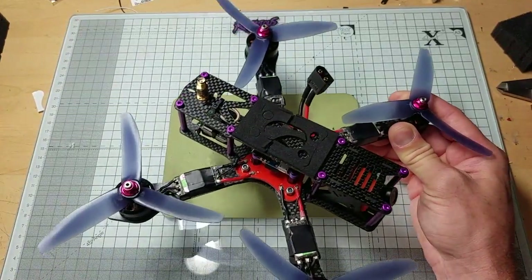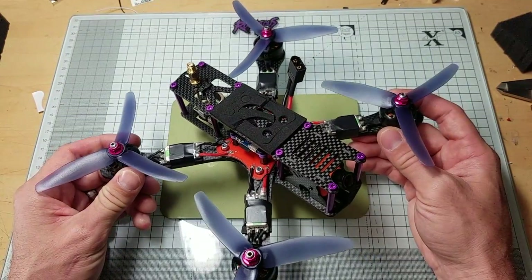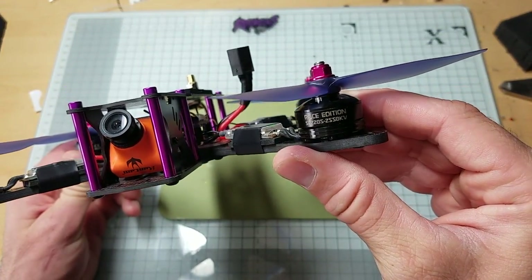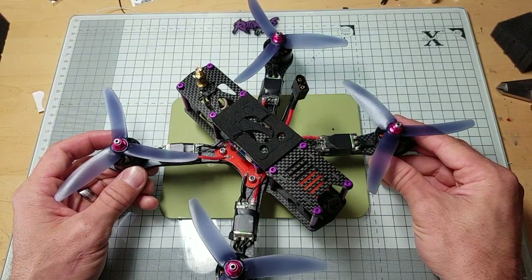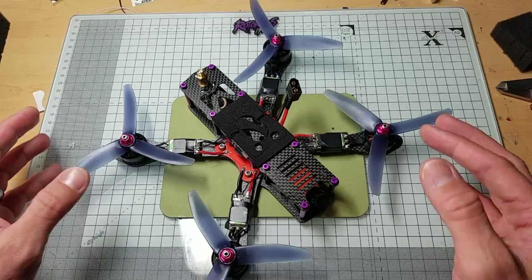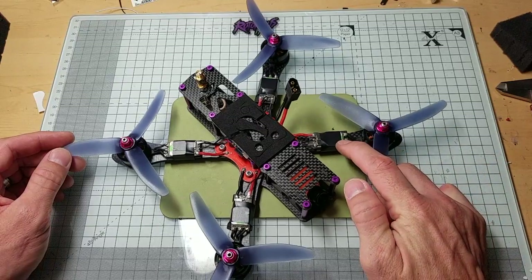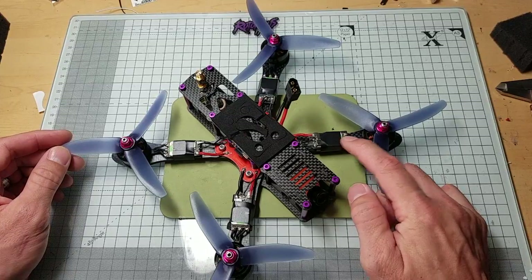So basically $30 each for the frame. The motors are DYS 2205 2550KV motors — this is an $18 motor. It's a little bit under the going rate for a good performance motor in that class, which is usually around $25, so it's a couple bucks cheaper. The ESCs I went with are the DYS XS 30 amp BLHeli S ESCs.